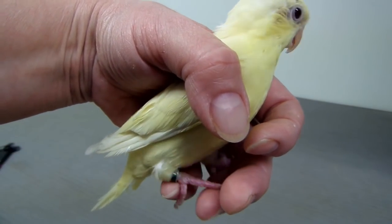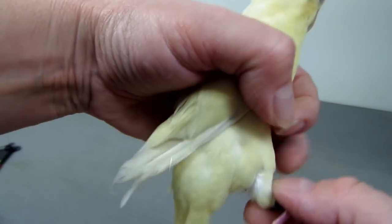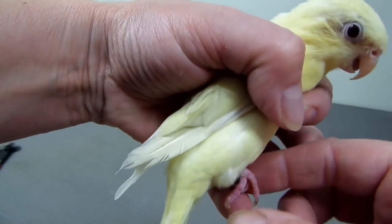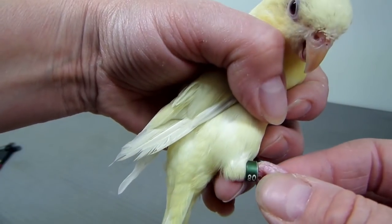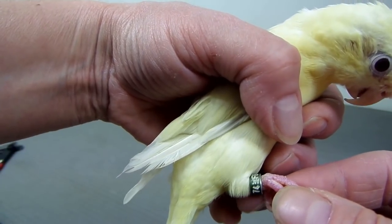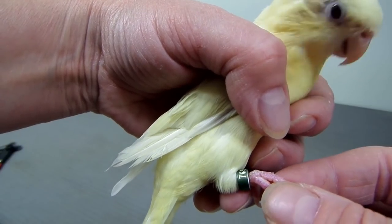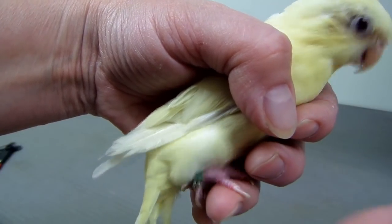The other day I caught him hanging from his leg and a toy was stuck in his band. Luckily I got home early enough that day from work, otherwise I would have come home and he would be no longer with me. He was pretty weak and he didn't walk for a few days. Now his leg looks a little better, but I'm taking this band off for safety reasons.